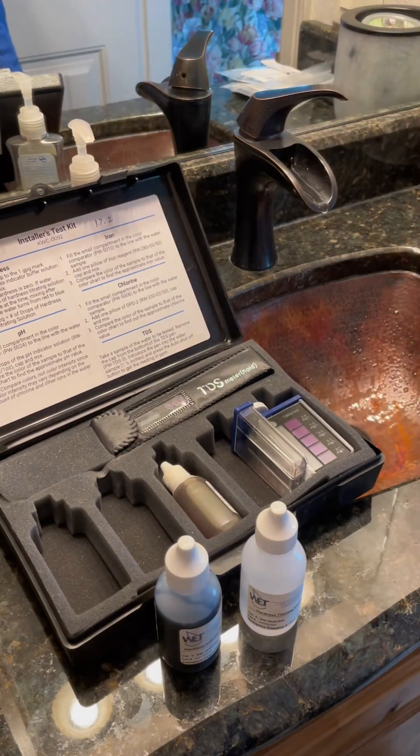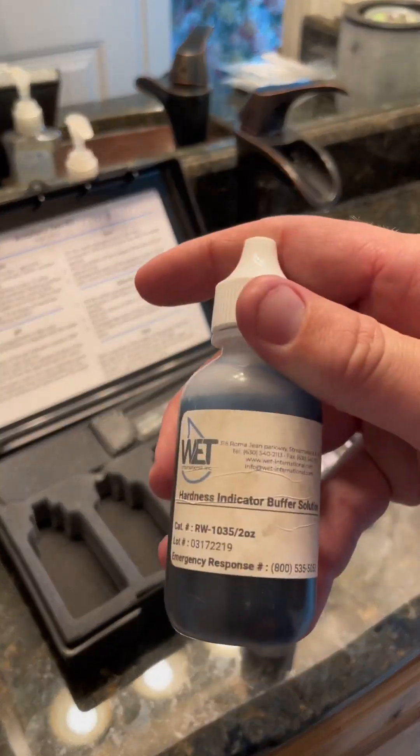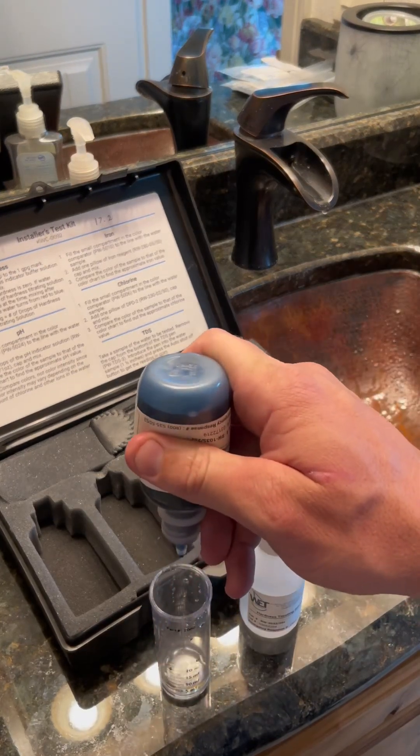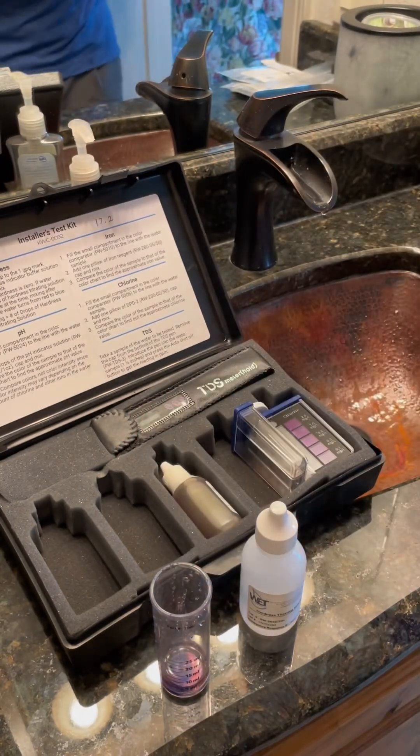There are a couple of different methods to test for water hardness. Today I'm going to be using titration. To start off, we put a set amount of water into the vial here and then put 7 drops of this first solution. This turns the water a pink color, indicating that the water is hard.